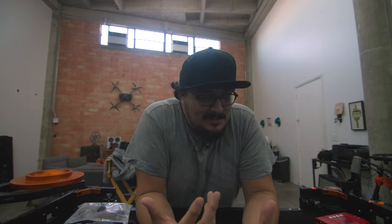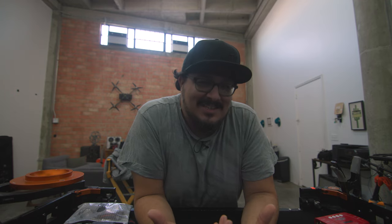Hey guys, happy new year! Hope you're all good. This is Orlando with Filmmatic. It's been a little bit — it seems like everyone decided to either quit YouTube or start YouTube this year.